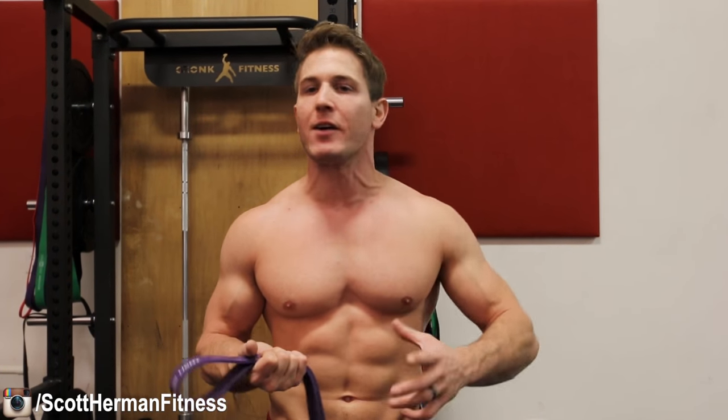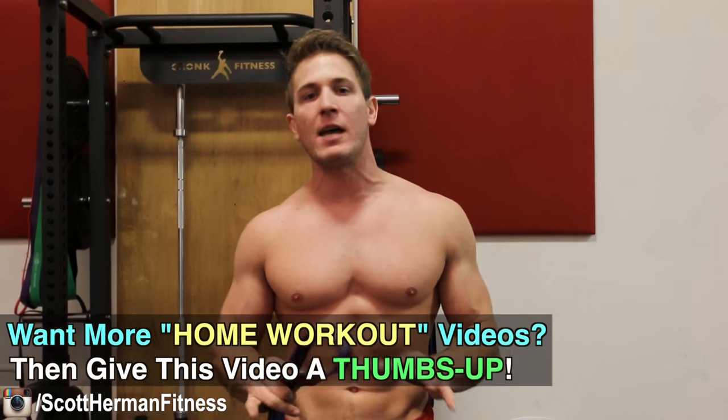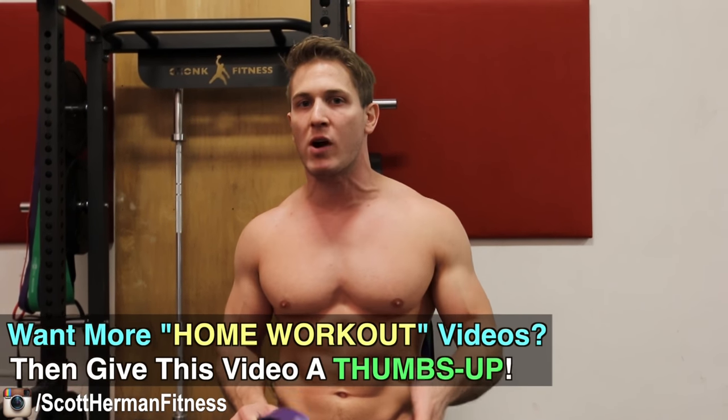Hey, what's going on nation! Today I'm going to help you out by giving you a home chest workout that's still going to allow you to build muscle without having to have dumbbells and barbells and all the things you'd normally find at a gym. I know it can be very frustrating for those of you working out at home if you don't have time to hit the gym but still want a great workout, and you're really limited to doing just push-ups — it only gets you so far. So today I'm going to show you a band workout that's going to target the entire chest.